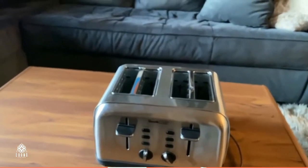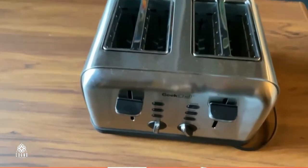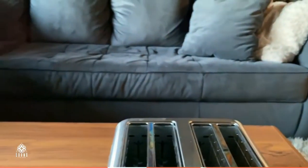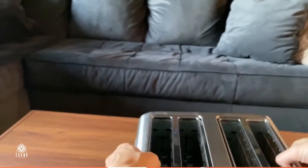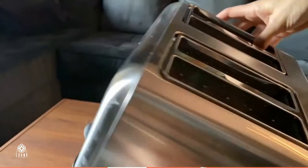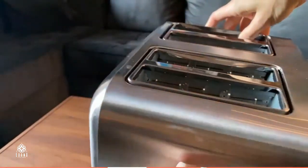It can also be used for defrosting. It has a cancel button as well. And when it's done, it's gonna pop out and then your toasts are gonna be ready to go.